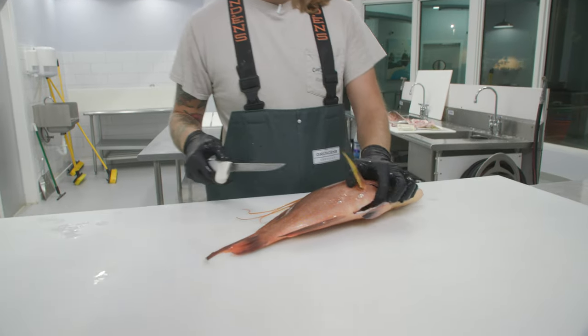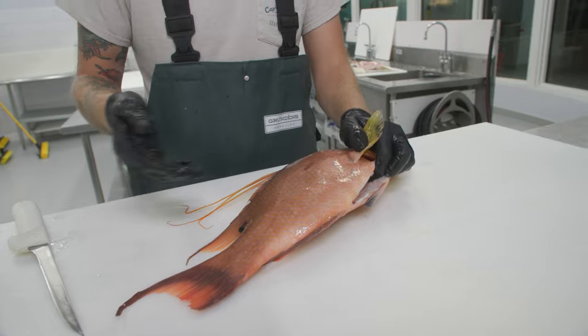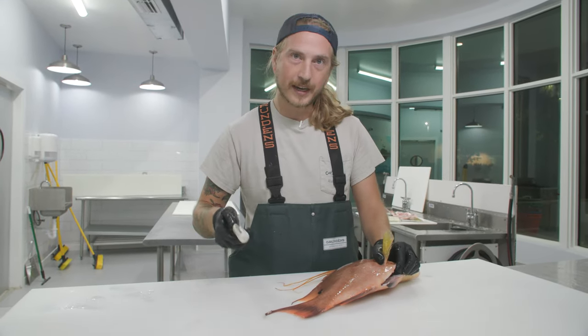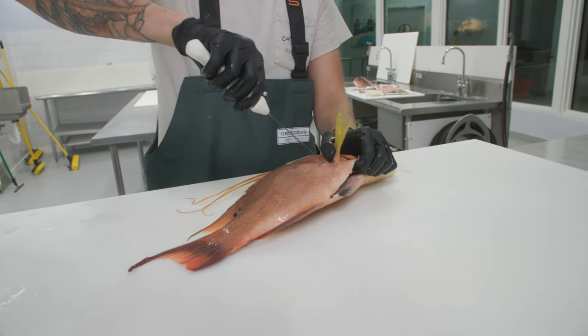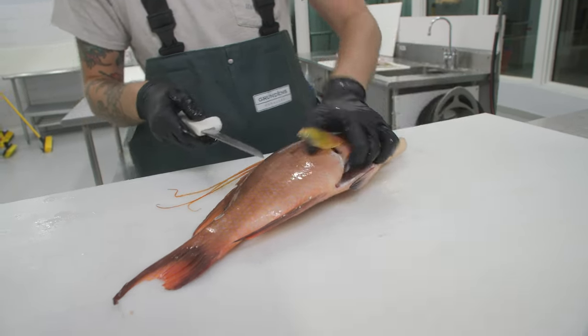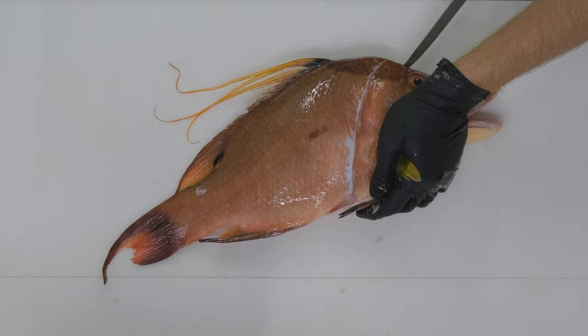So filleting up your hogfish — this is your favorite fish in the whole wide world, even though you haven't tried all the fish in the world. You want to make sure you get all of the meat off your hogfish, and here's how you do it. We're going to puncture underneath the pectoral fin and slide down. Wipe the scales off your knife, then take that opening and slide all the way down behind the head.